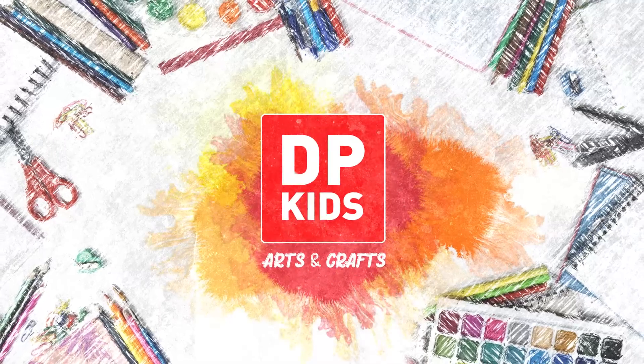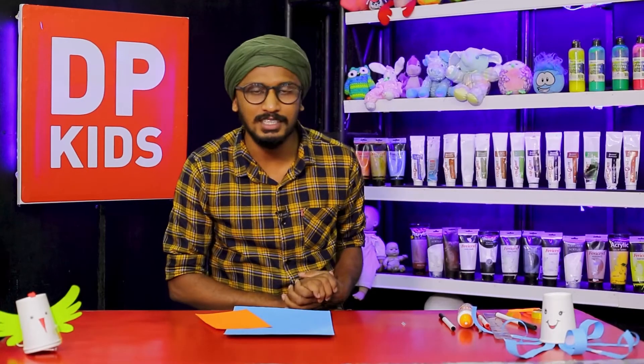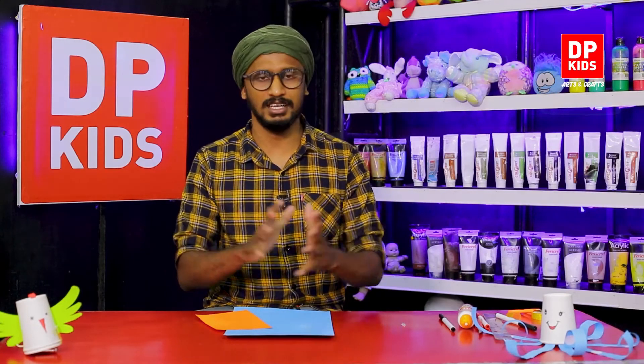How to use the Punchi Dula? My name is Punchi Dula, but I will be very happy to use the Punchi Dula. If you have the Punchi Dula, you can't use the Punchi Dula. I can use the Punchi Dula.